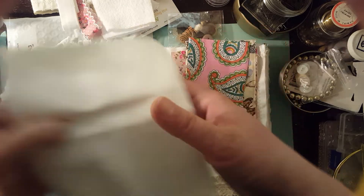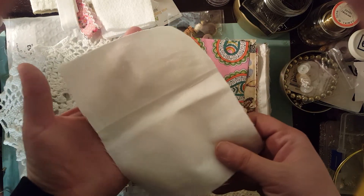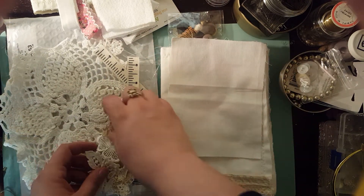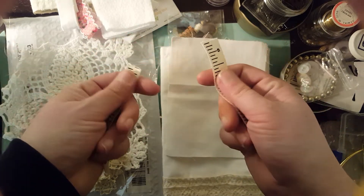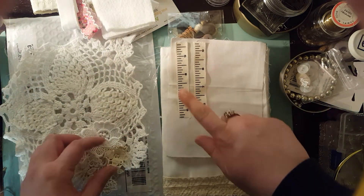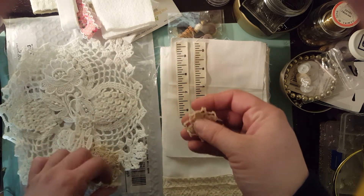You also get another piece of muslin, which is the same material she used to make the book with — which is great. And then you get some really cute tape measure ribbon, which is awesome. I love this, it's so sweet. I cannot wait to decorate using this.